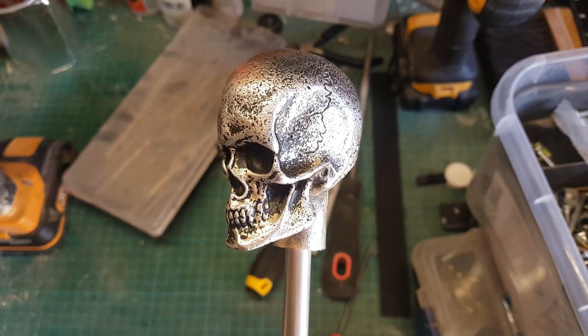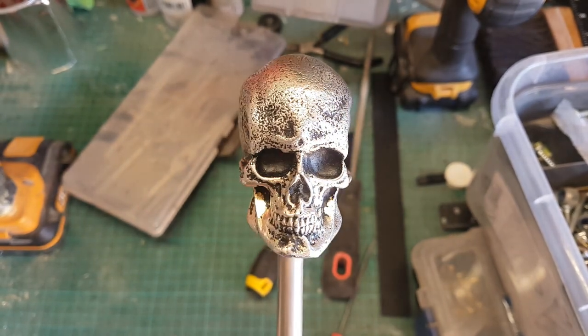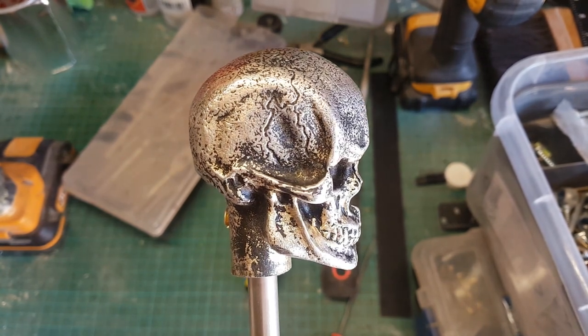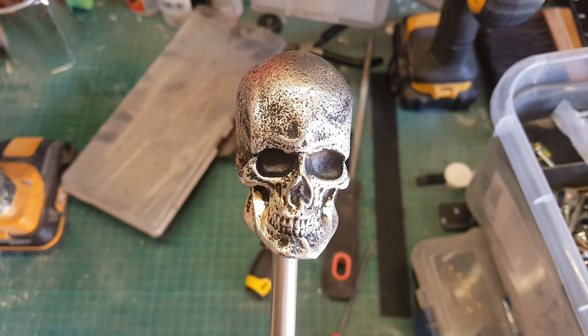I think that's it for this one. I hope this was interesting - I do quite like pewter casting and I'd like to do more of it in the future. I've got a few ideas for what that could be, but for the time being thanks very much for watching and I'll see you next time.